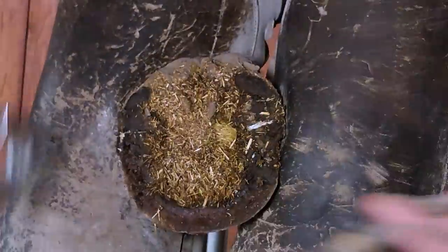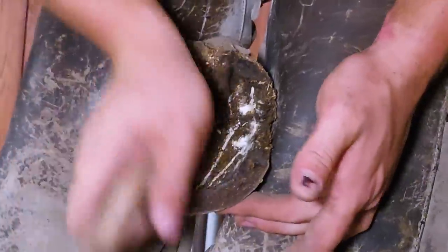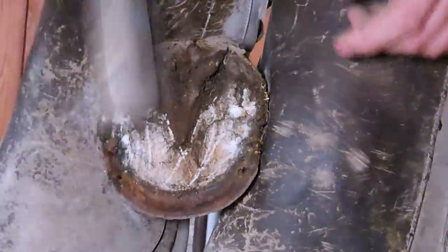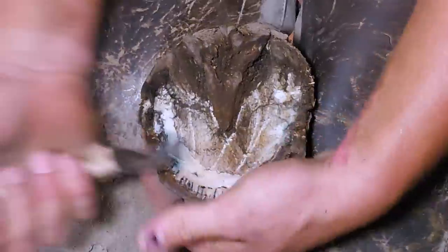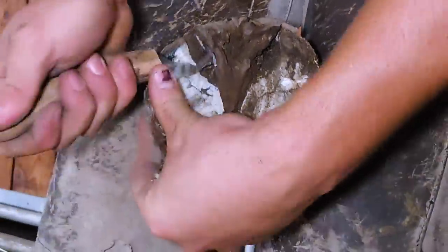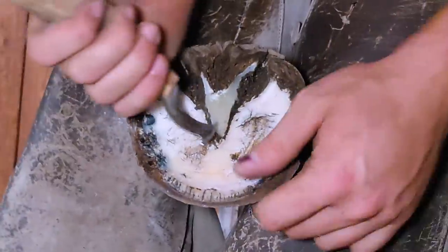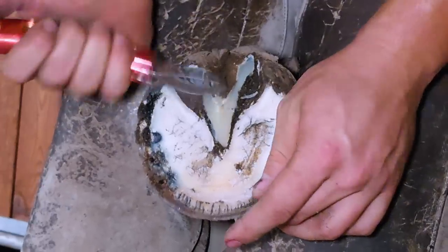This mare is kind of an in-between size — she's not an aught and she's not a double-aught; she's kind of like between those two sizes. In shoe sizes, there's triple, double, and aught — triple being the smallest, aught being larger, then it goes one, two, three, and on up. There are also quad-aughts and even smaller sizes for ponies. I don't think I've ever put a quad on — triple's the smallest I've put on. The biggest I've put on is a size five, and there are drafts that wear a ten or eleven.